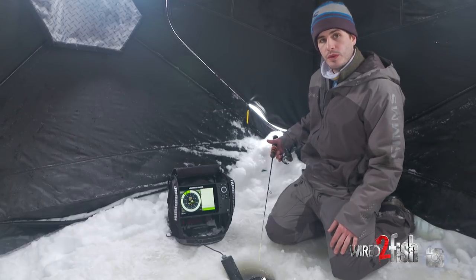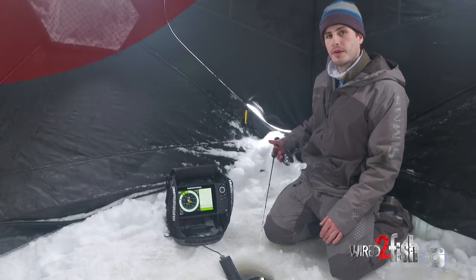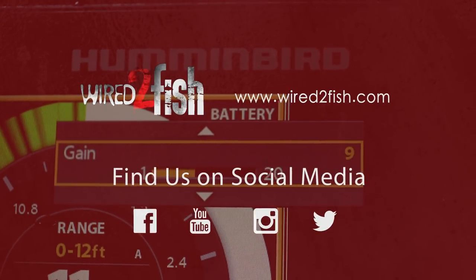You'll get very fluent with using this unit and being able to change this gain. It'll be just a simple step for you to hit that button, go down to the gain, and adjust it to where you like it to be.